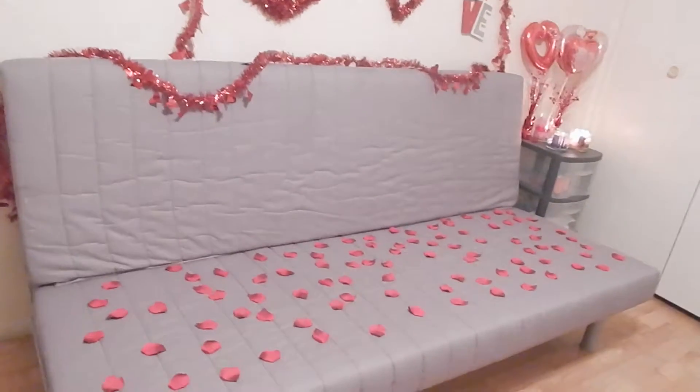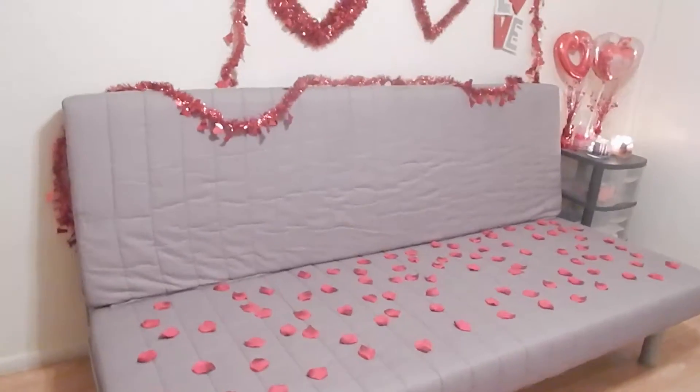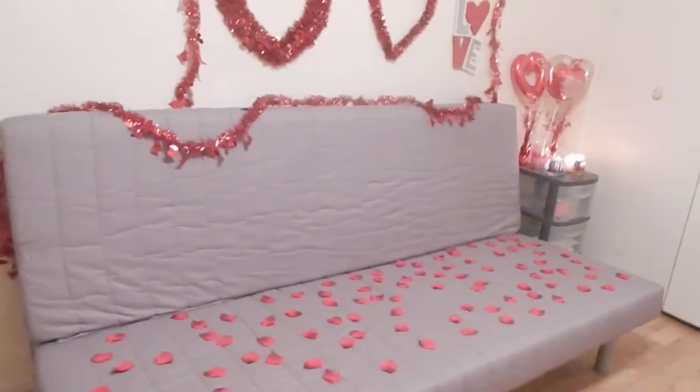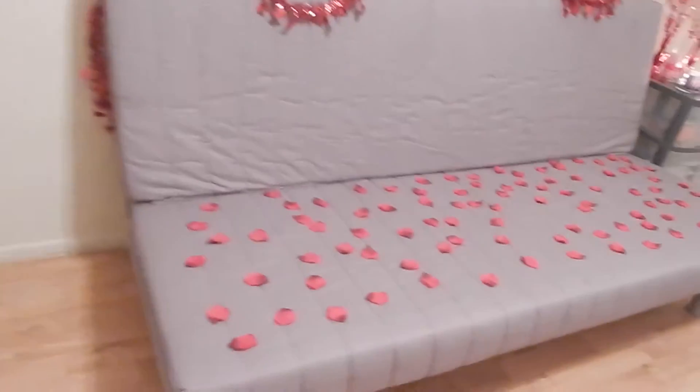Hey everyone! In this video I'm going to be showing you my new Valentine's Day room tour for my office. This is going to be my Valentine's Day setup.